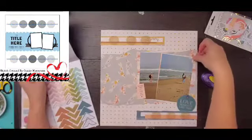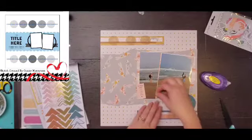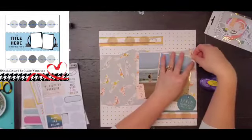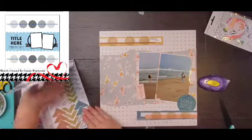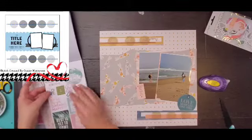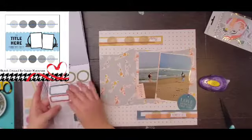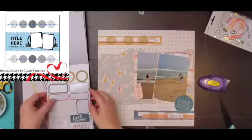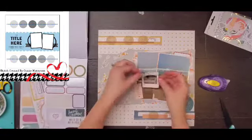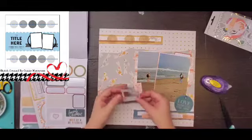I'm going to dig through my Heidi Swapp Carefree collection book. I also have one of the tags left from that — the round tag says 'love moments like this.' And then from the sticker book, I'm going to pull that pink piece on the left that says 'always take the long way home.' I added two little pink corners to one photo, a label sticker, as well as this kind of Polaroid piece.